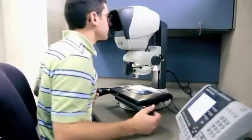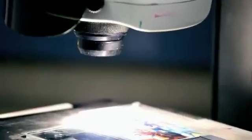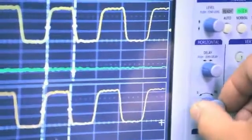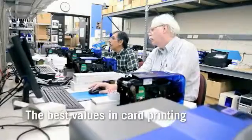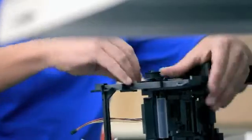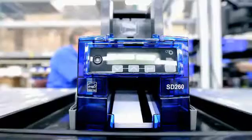One- and two-sided models with superior speed, image quality, and reliability. In short, the best values in card printing. We endlessly worked each detail so that everything about the SD-Series printers beats every other printer in their class.